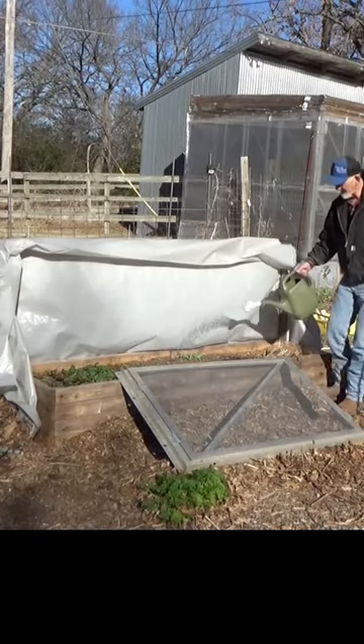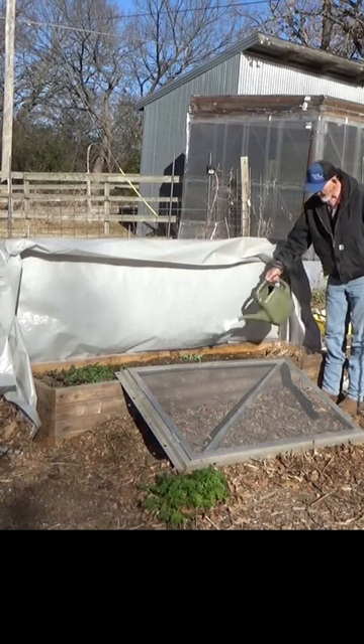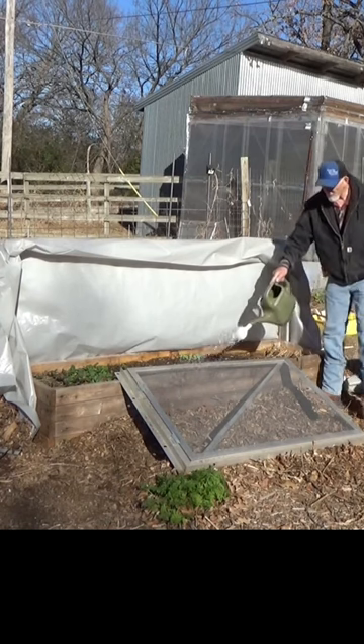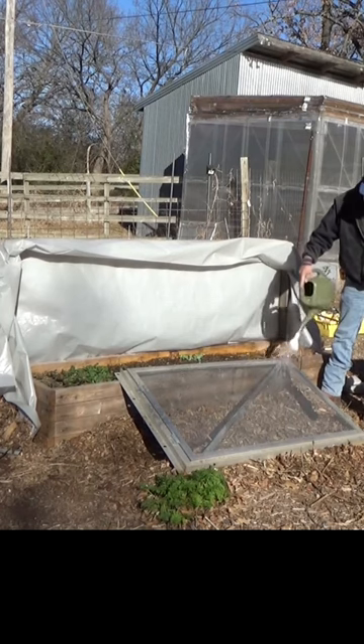Yeah, that wind has been blowing. So as it gets cold tonight, adding a little extra water will just protect it that much more. The beauty of having a screen — I can water right on through that.